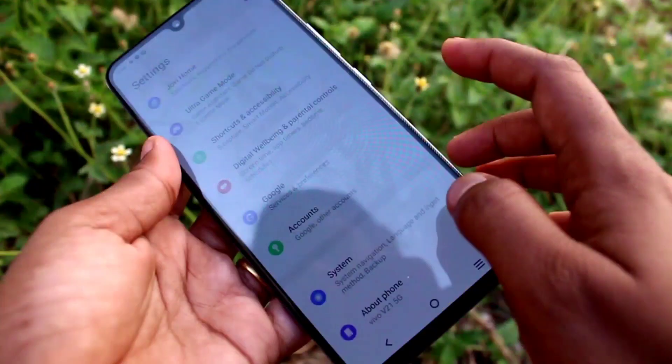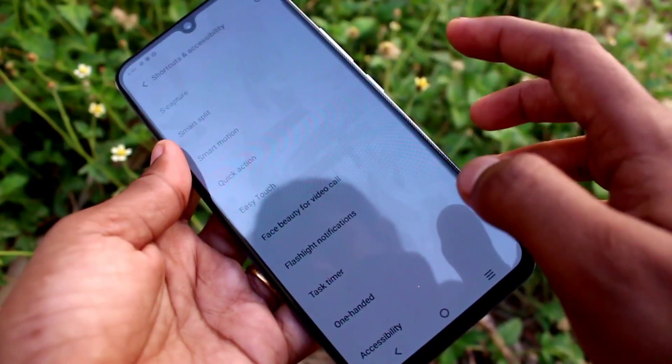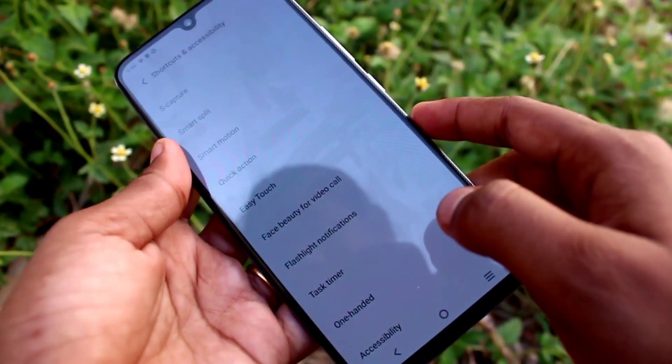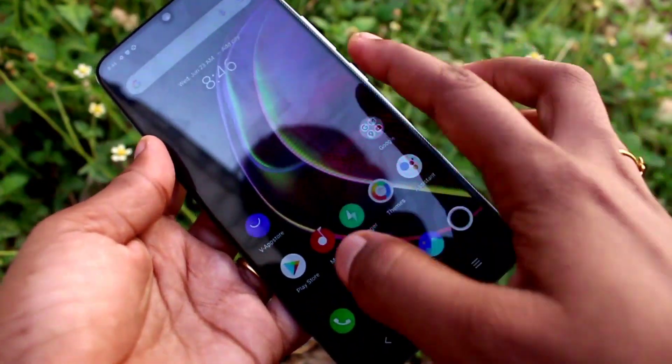First of all, go to Settings and click on Shortcuts and Accessibility. Then, under the more options available, click on One Handed Mode. You can see 'Access mini screen using gesture' — now enable it.